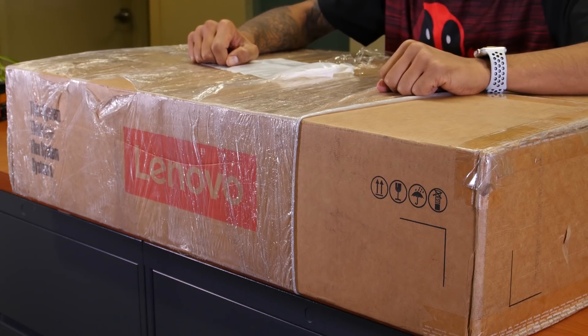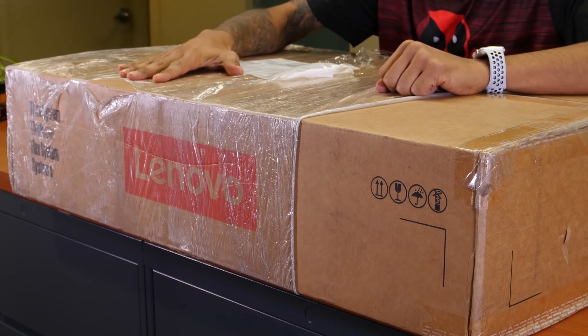Hey guys, welcome back. This is Bernard from the BTNHD and we have an awesome unboxing this week.